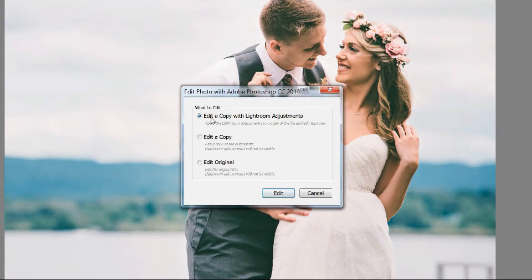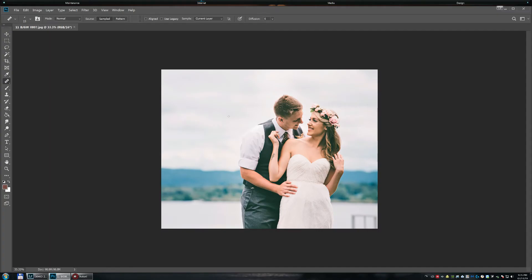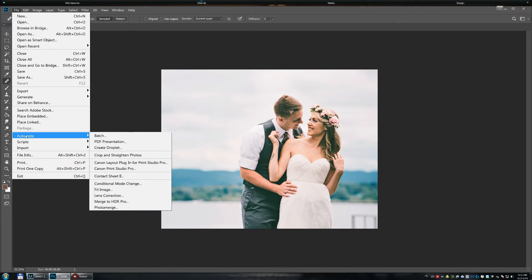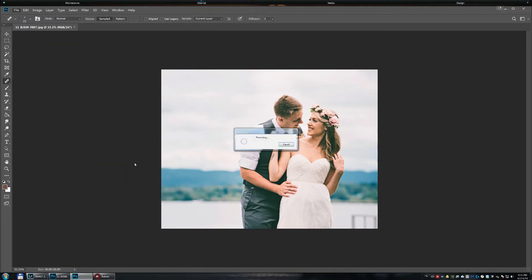You want to click the option that says 'Edit a copy with Lightroom adjustments.' Now we're in Photoshop and we don't have to do much here — we go to File, Automate, Canon Layout Plugin for Print Studio Pro.